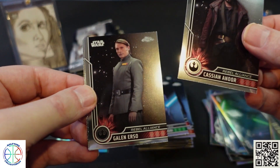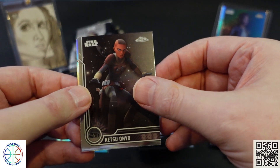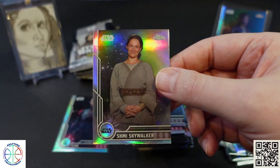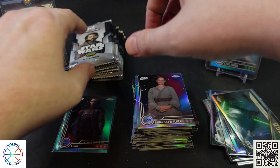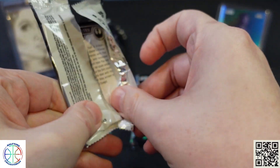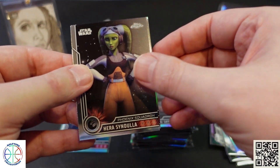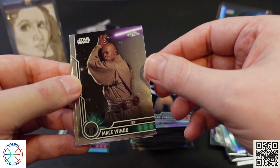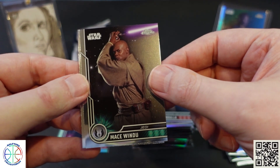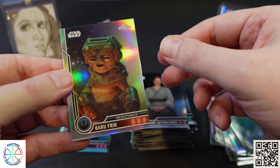Another Cassian, Galen Erso, and another Cassian and Galen Erso. Then there's a Heera, Mace Windu — it's too bad they don't do a purple parallel, that would look really cool. Another Shmi and Babu Frick.